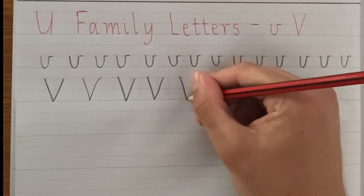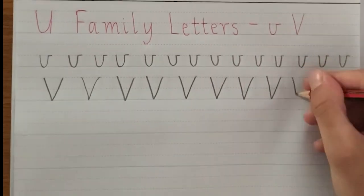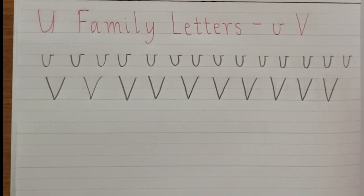All right, I'm going to finish off this row. All right, so there's our capital V.